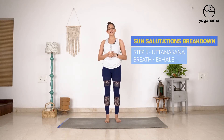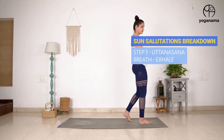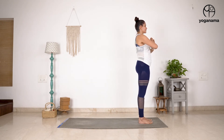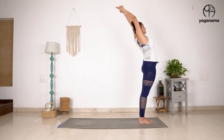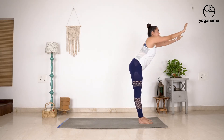Hi everyone, today we are going to break down the third step of Surya Namaskar or Sun Salutations, which is a forward bend. Just a quick recap: we have done step one, which is your starting position, Ekam. Then step two, we understood how to do our standing back bend, and step three now is a forward bend.